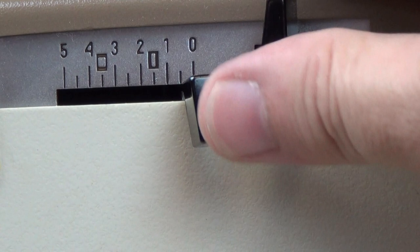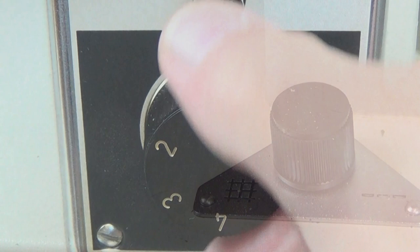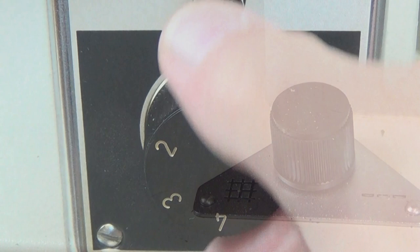The right hand lever is for the needle position, and the left hand lever for the stitch width. On the bed is a handy knob that drops the feed dogs for darning or free motion embroidery. The stitch length is adjusted using the large knob, and the reverse button is just above it.